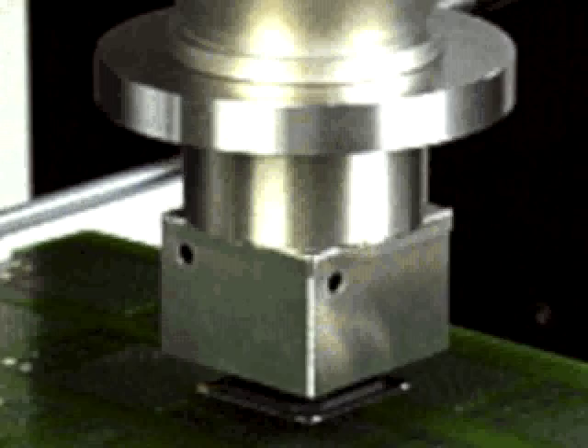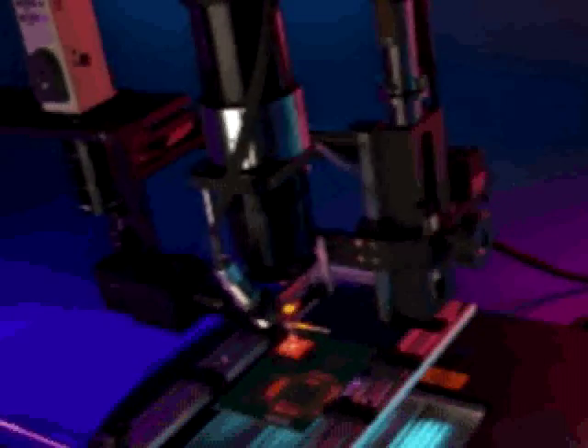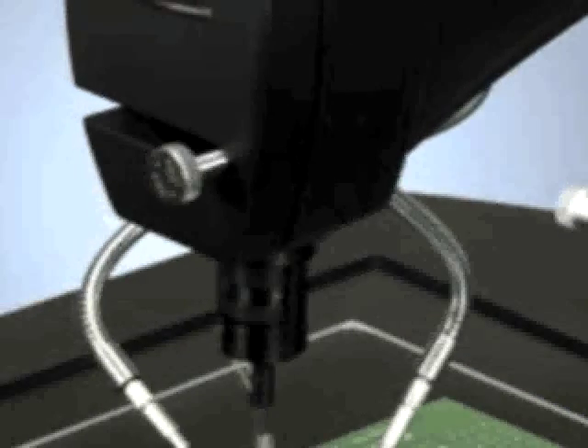We have a variety of high-end rework systems featuring different reflow technologies. The quality assurance tools we use to ensure our outgoing quality levels — such as x-ray, endoscopic, and AOI inspection — are second to none.